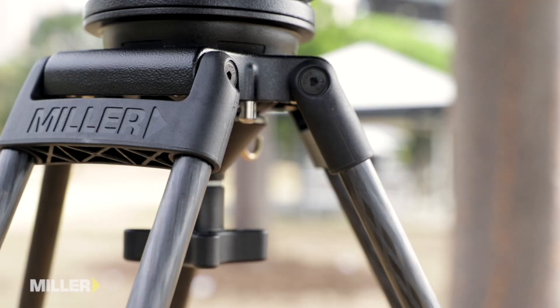Unique to the Arrow X range of tripod heads are the easy to access controls positioned at the rear of the head so that the camera operator can see and access them quickly and easily.